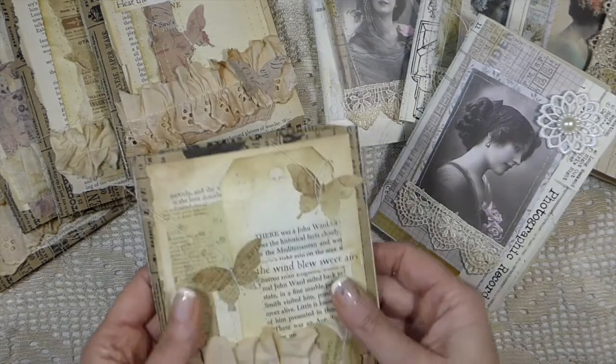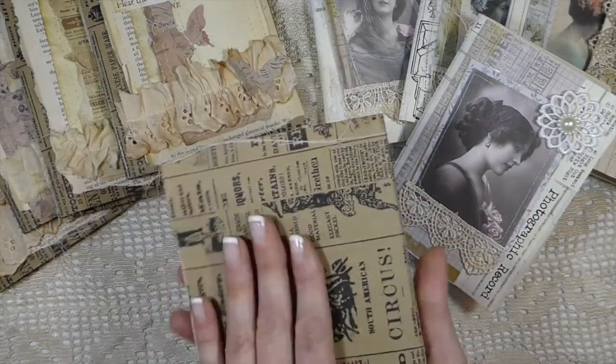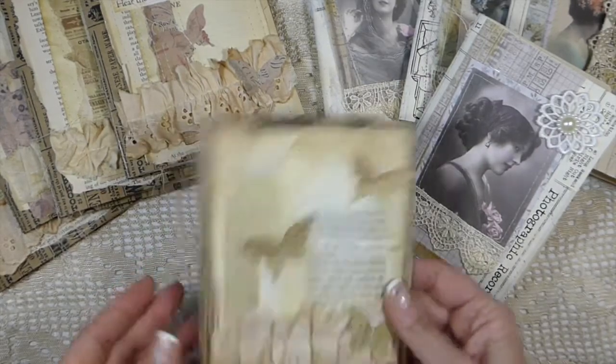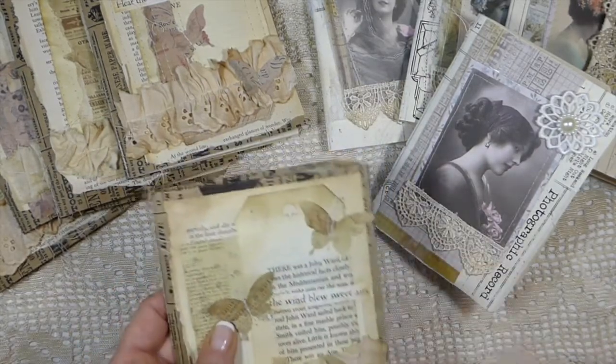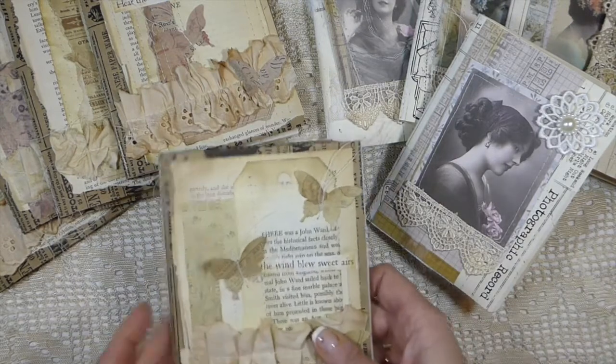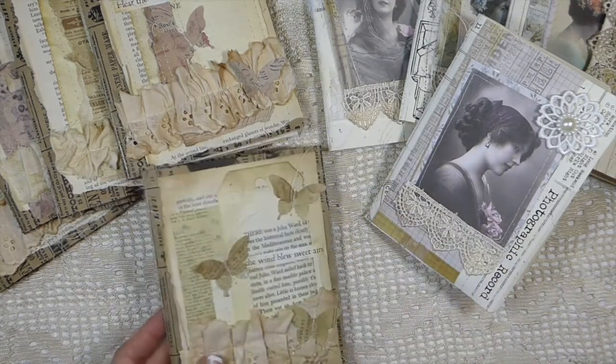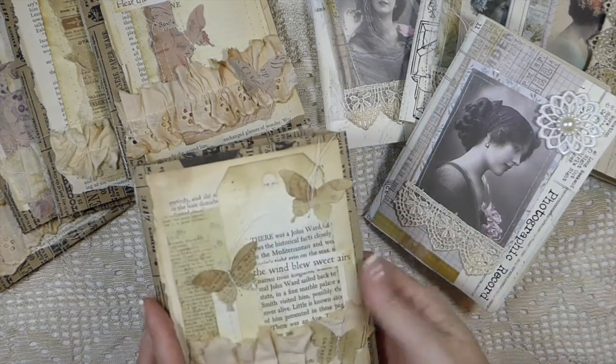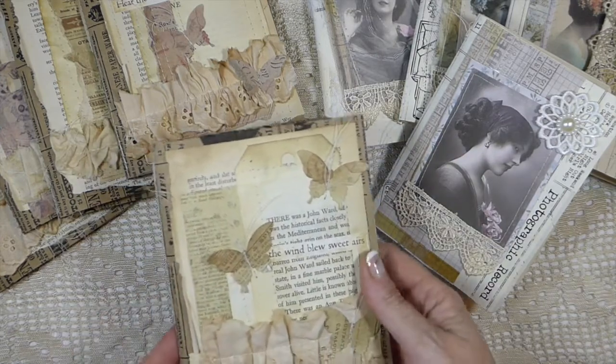These little paper bag journals are just really cute little journals if you just want to carry something around that's lightweight and just to take some notes. All the description specifics on how many pages and everything are in my Etsy shop so if you want to know that you just need to go to the link below, but I'll just get started.